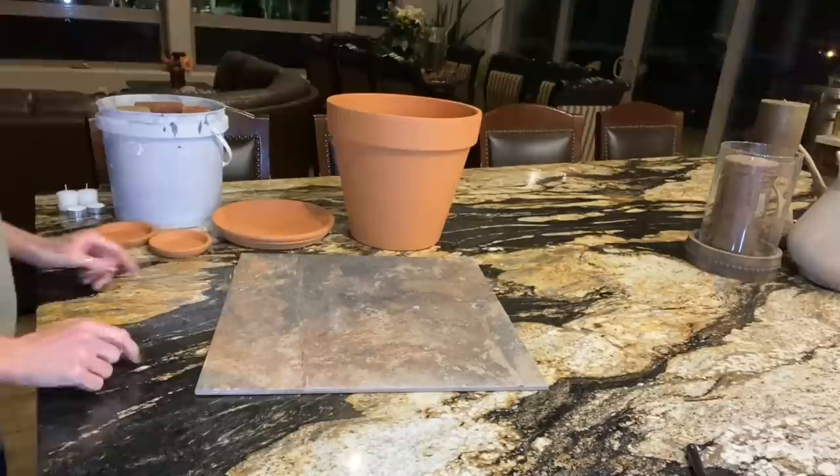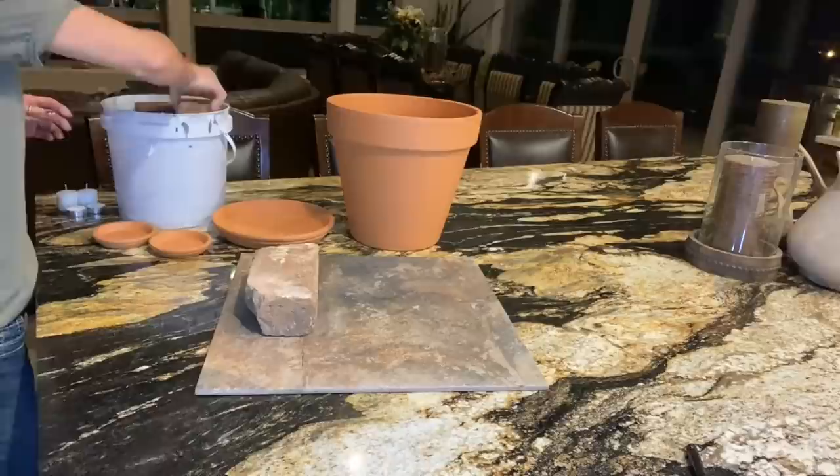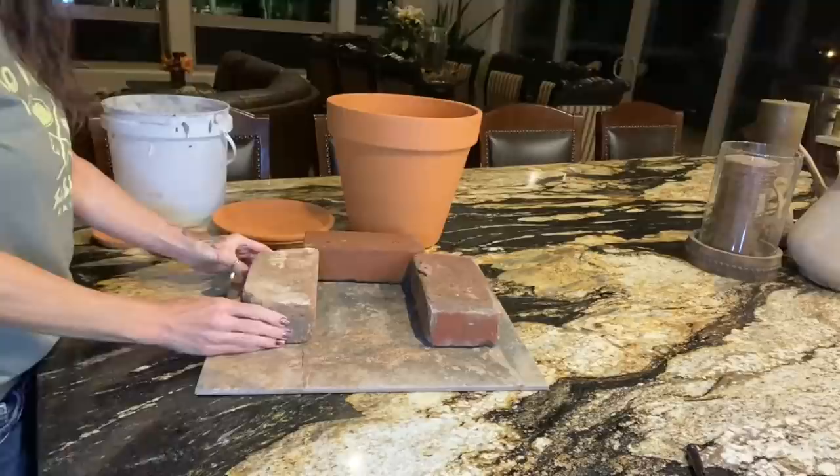Setting it up is super easy. Almost anybody can find some bricks. Bricks are ceramic — they're not going to burn up on you, and they hold heat. Find three or four bricks and place them around the edge so that it'll hold the pot.